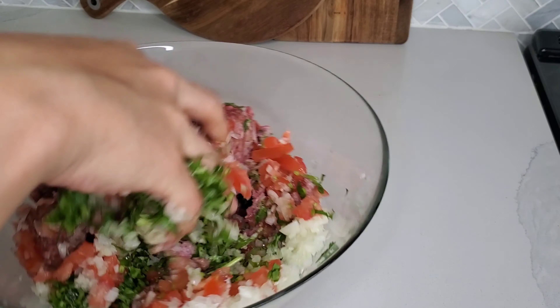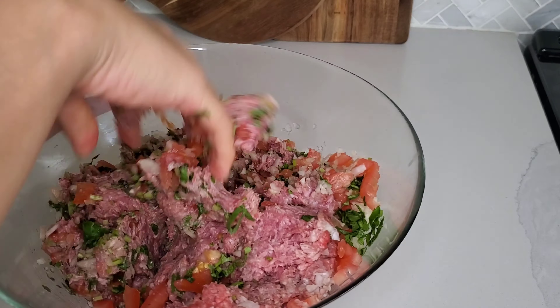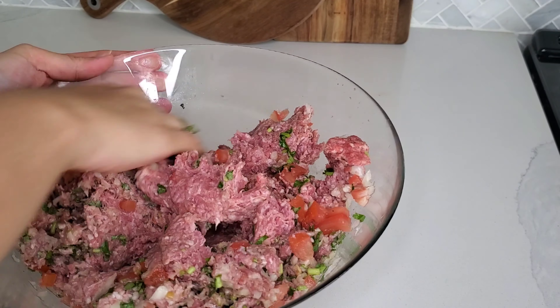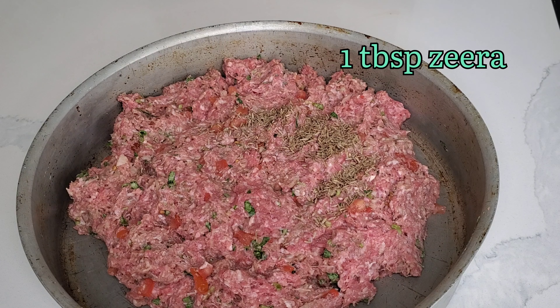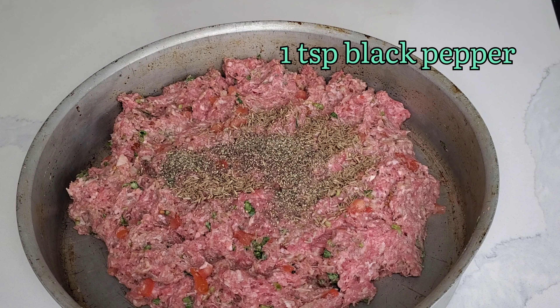Once I mixed those ingredients into the keema I added my spices. For any Dawat, make sure you have some barbecue items like tandoori chicken, seekh kebabs, or chapli kebabs. They're simple dishes, very quick to make, and super delicious — everybody always enjoys them. So you're saving time but also making something very yummy.